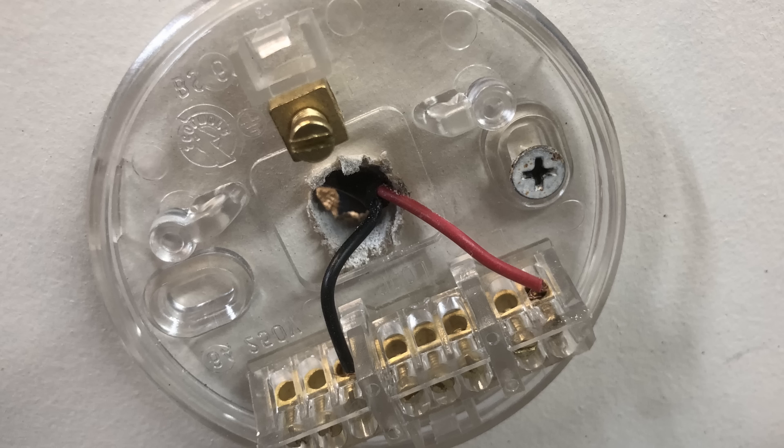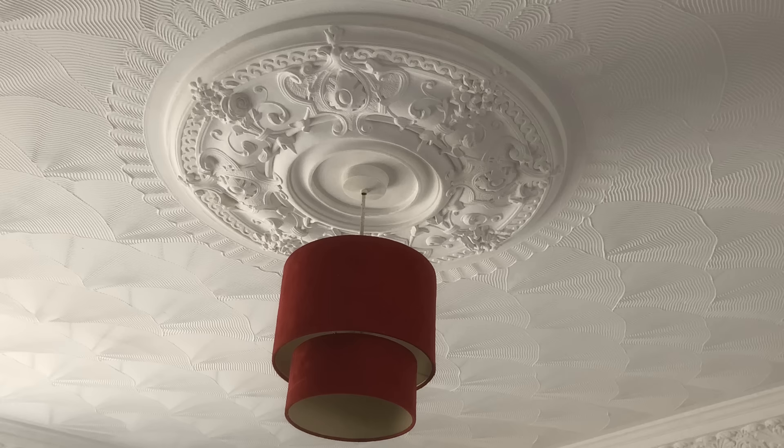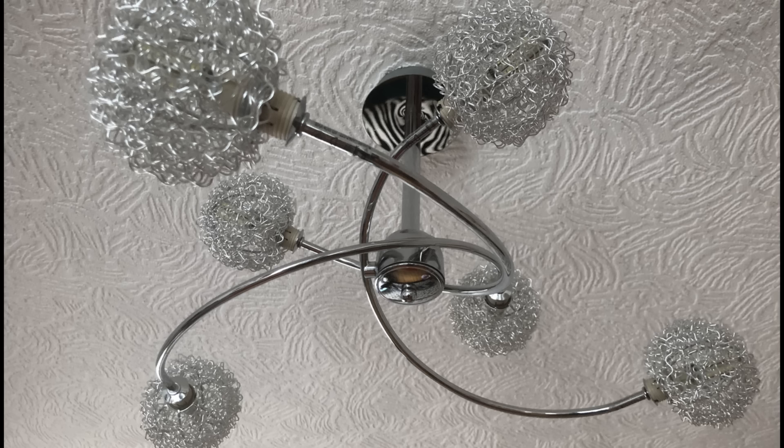In some older properties you might not have any earth wires at any of the switches or any of the ceiling roses. This is because there was a copper shortage in either the 1960s or 70s and so the earth wire was omitted from some lighting circuits. If you don't have an earth wire it is critical that you only use plastic switches and ceiling roses. You should never connect a metal switch or a metal light fitting if there is no earth wire, as it could be lethal under fault conditions.